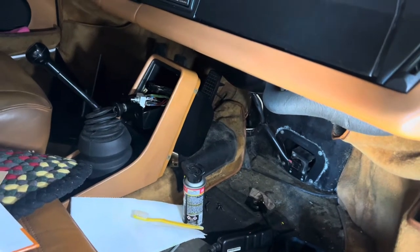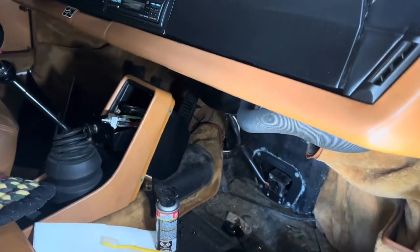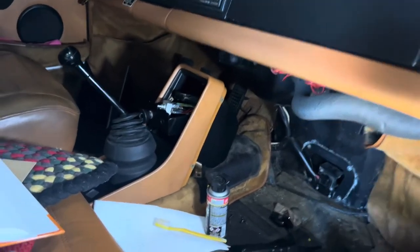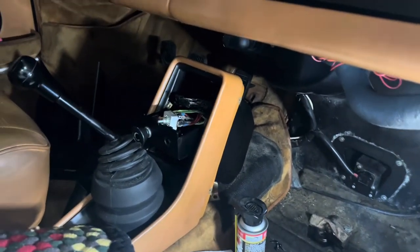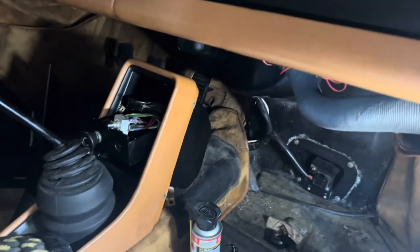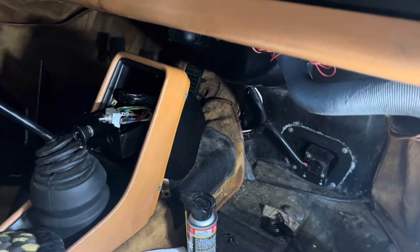Hey, welcome to Brightworks. Today we're coming to you from inside of a 1978 911 SC. Someone did a beautiful job of upgrading the blower motor at some point in the last 40 years, and wrapping it and everything like that.